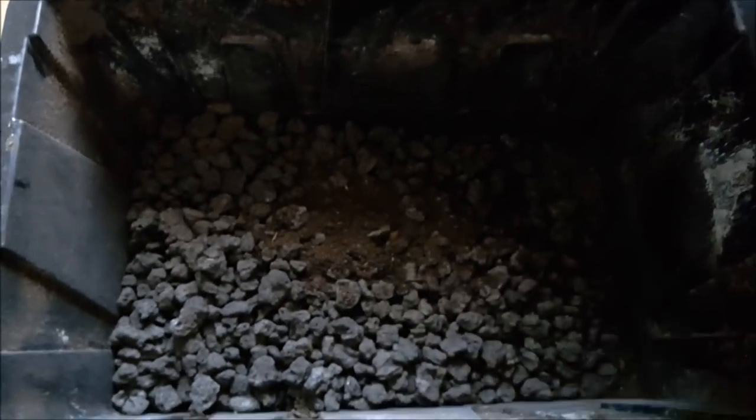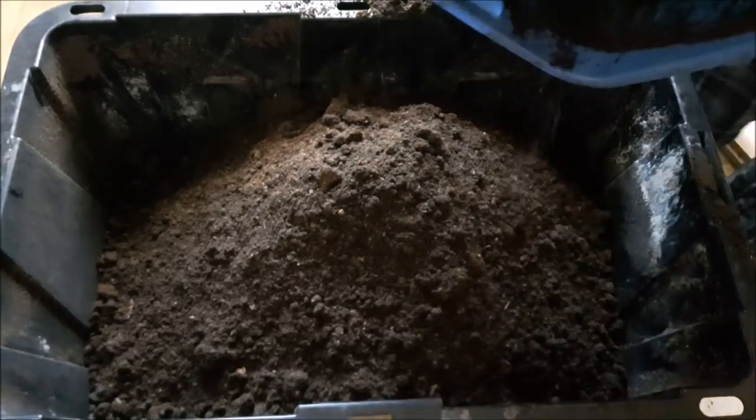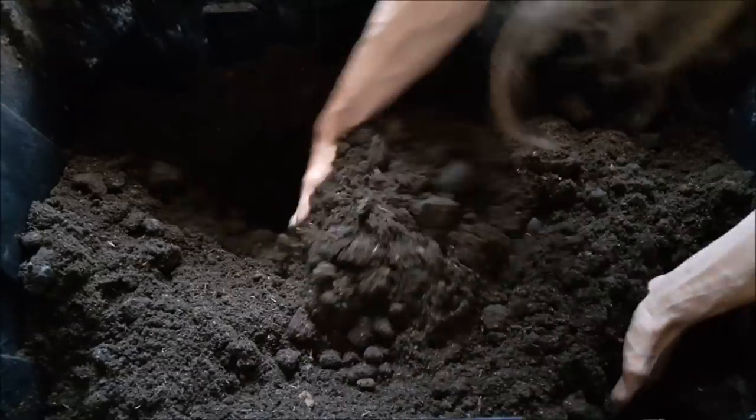Now for the worst part ever — mixing it with your lava rocks. It's 33% peat moss, 33% vermicompost, 33% lava rocks or any kind of aeration you have, and then roughly 1% amendments. I kind of messed up here — I added the lava rock into the bucket first and couldn't get my hands under it, so it made it even worse. I got way more cuts on my hands, my fingernails all broken up, scratched all up. Lots of fun for about a week and a half.